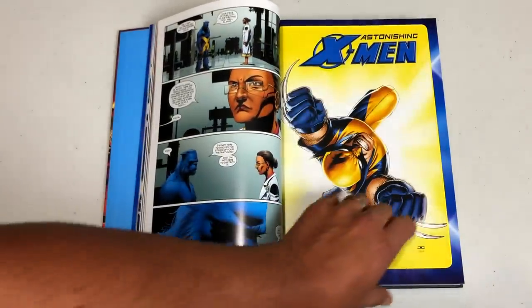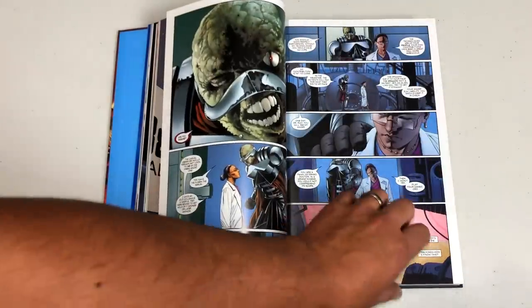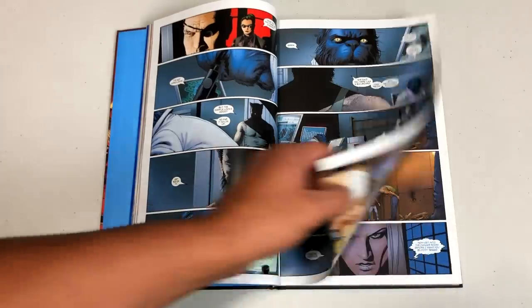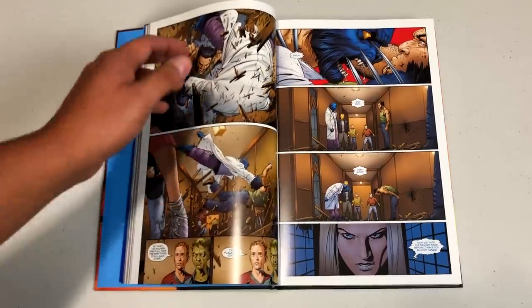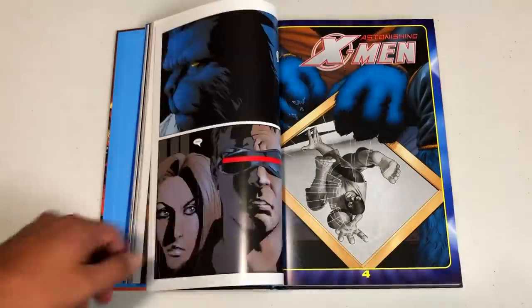Joining Whedon is this phenomenal artist John Cassidy. He's the guy that did a lot of Planetary and came from WildStorm, and he also did a run on Captain America. His art has this very realistic look to it — I know it's hard to say realistic when we're talking about people who can pop claws out or fly or turn into giant beasts, but he does have that realistic quality.